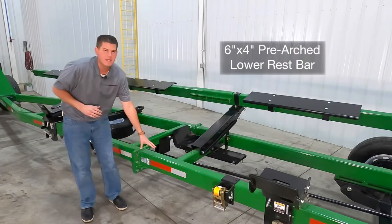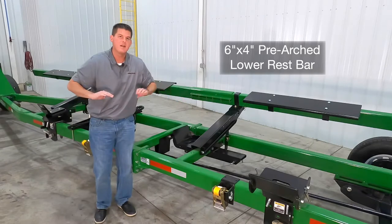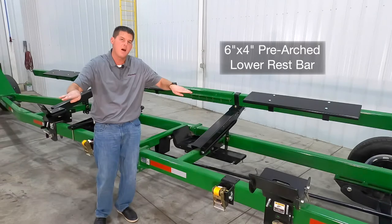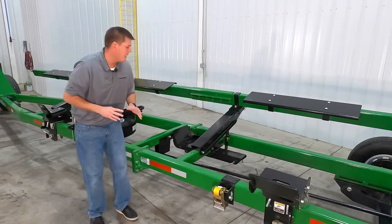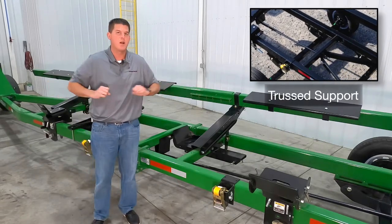Our sturdy 6 inch by 4 inch lower rest bar is arched so when you set an extremely heavy header on here it will flex to be horizontal rather than flexing below horizontal. We achieved this because of the truss design which adds backbone strength to the header transport.